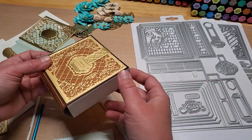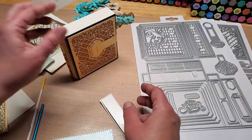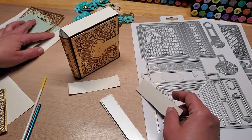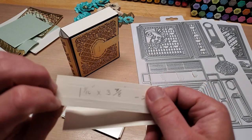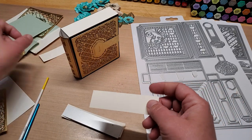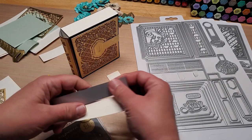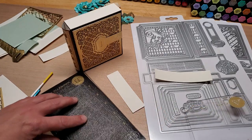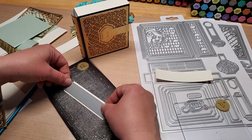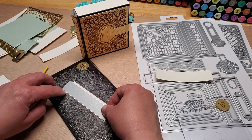They don't include these dies in this set — I'm not sure why. So I made mine to make the whole thing look like a book. What I did: I took this strip after I cut it — one and a sixteenth by three and seven-eighths, two of these — and I stuck that die on my cutting plate, placed this strip on the very edge, making sure that edge is on the very edge of that die.